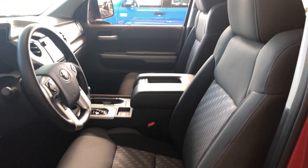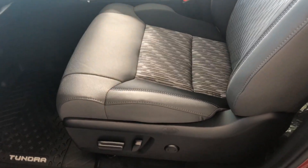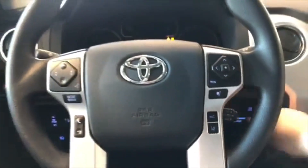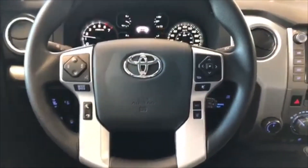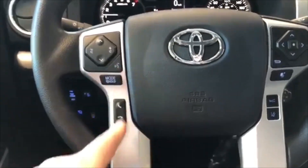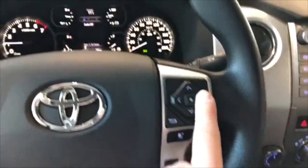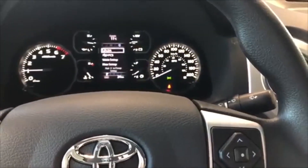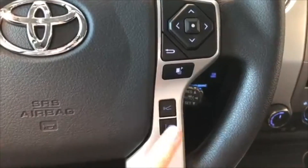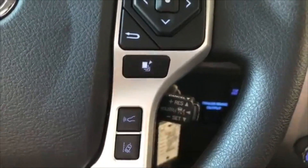This Tundra comes equipped with black cloth seating, and on the bottom you'll find your power seating adjustment buttons. We're going to start this Tundra up — as always, we'll look at the steering wheel features first. On the left side you have your audio controls and voice recognition system with hands-free calling. On the right side there's a cluster to cycle through your multi-information display. Below that you have Toyota Safety Sense buttons with dynamic radar cruise control, lane departure alert, and cruise control speed settings.